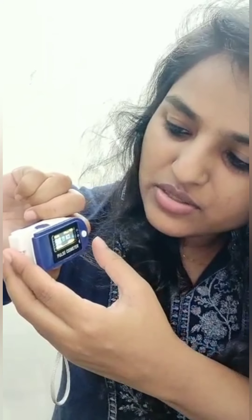It has become 97 and 76. Now 98. After removing your finger, it is showing finger out.